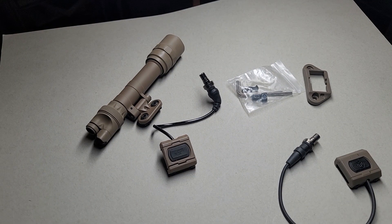Good morning, good evening, good afternoon, Army Nation. Today I'm going to show you a Unity Tactical Mud Light pressure button for the Surefire.